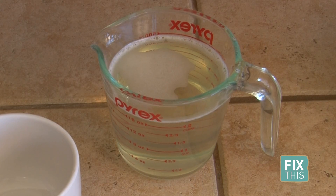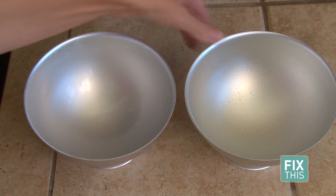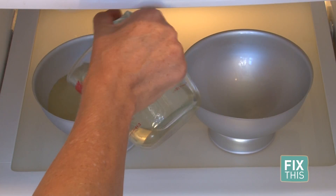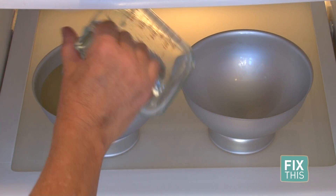Set this aside to cool. You don't want to pour it into the mold until it cools down a bit. Then pour it into your round bowl container and put it in the refrigerator until it completely gels.